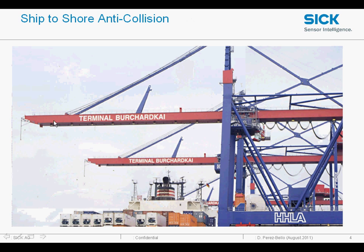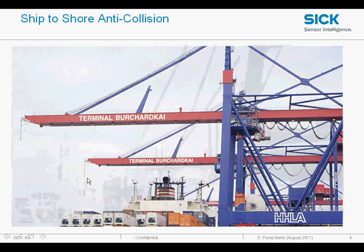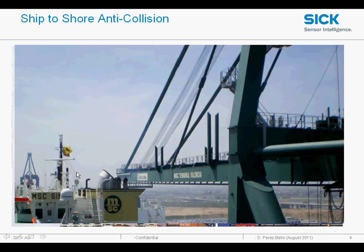A quite common application is to prevent the booms of gantry cranes from hitting the bridges of ships. You can imagine the amount of damage and the cost if it hit one of these. The scanners can be mounted on the tips, and the next slide will show you in a bit more detail how close these gantries can get to the ship.